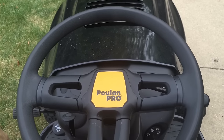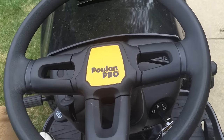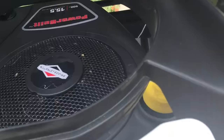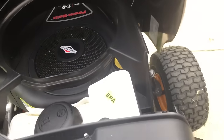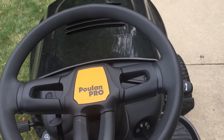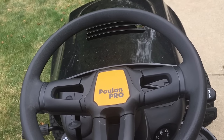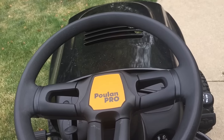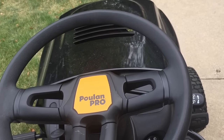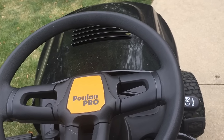A couple of my criticisms about this lawnmower: it's quick, I definitely like how quick it is, but this Briggs and Stratton 15 and a half horsepower motor — could you do better with a little higher compression, maybe 12-to-1, 13-to-1 and a turbocharger? I'd like to see something like a turbocharger in there putting in 14–15 pounds of boost — that would give it a little more pickup and more torque on the top end.